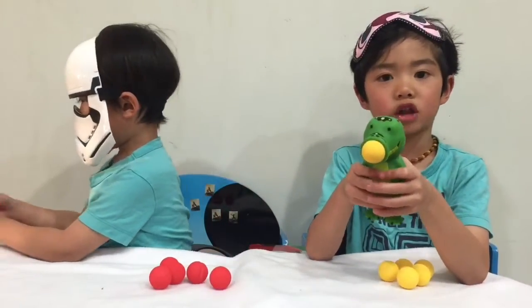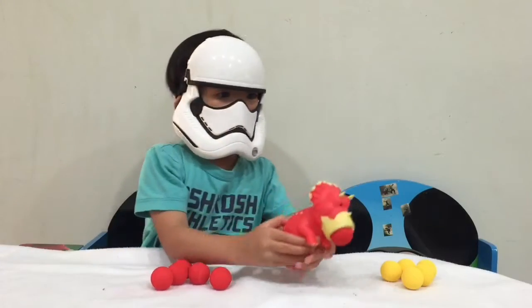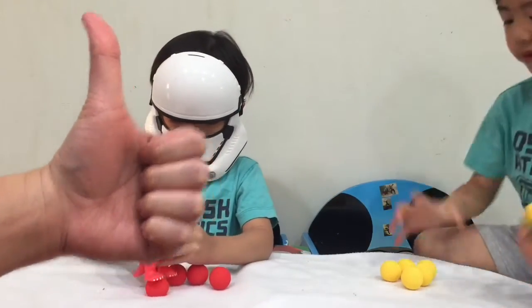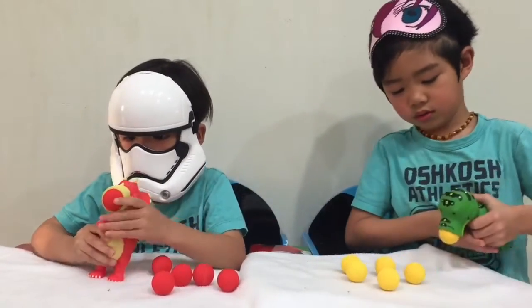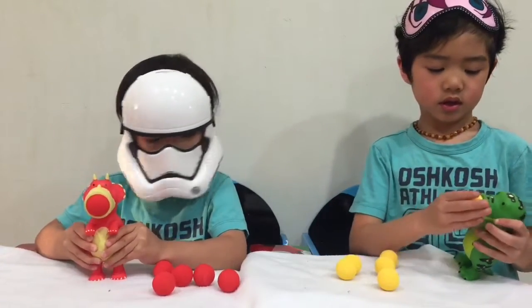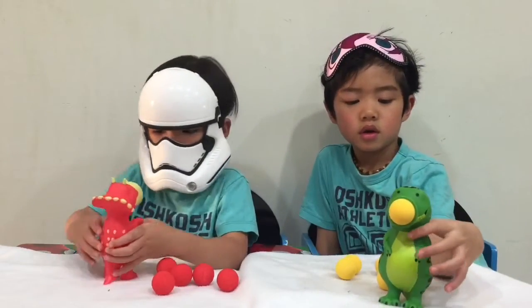No, no shooting on the face. Kids, remember: do not point at anything that can hurt, especially the face. So let's just shoot at the wall. Click the thumbs up button if you love our Dinosaur Poppers and leave in the comments which popper you'd love to have. If you want Disney character poppers, we don't know if they'll make one.